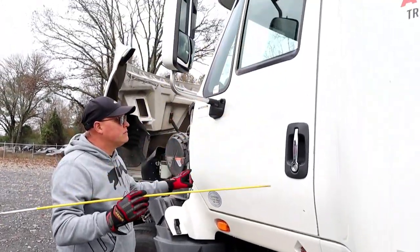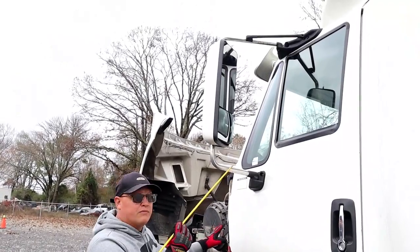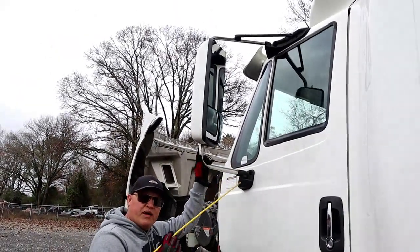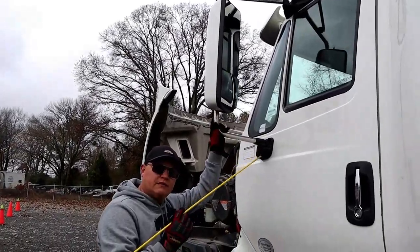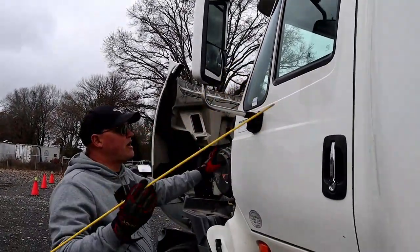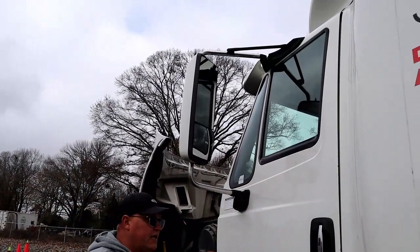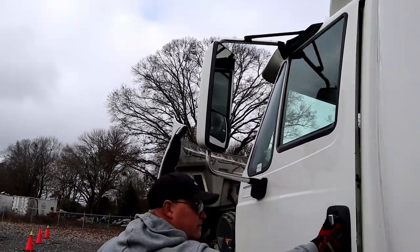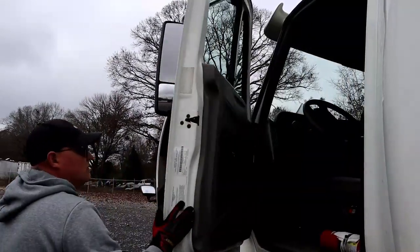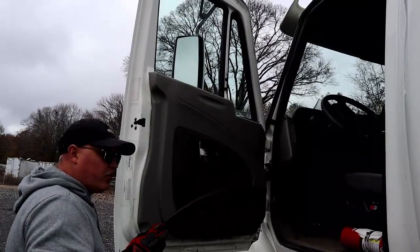Now we're going to look at our door. We have our mirror mount and bracket — they are properly mounted and secure, not bent, cracked, or broken. Our door is properly mounted and secure, not bent, cracked, or broken. It opens and closes properly.